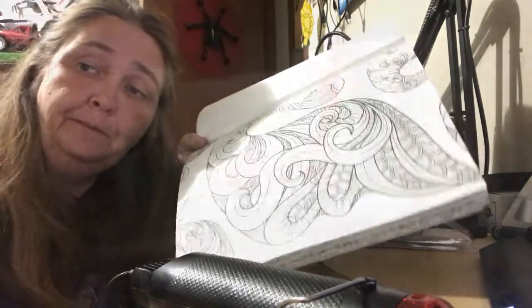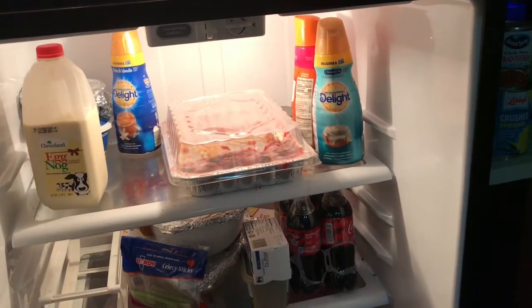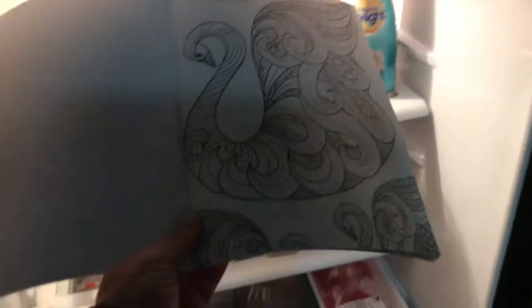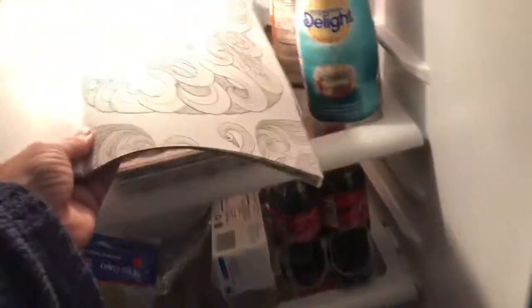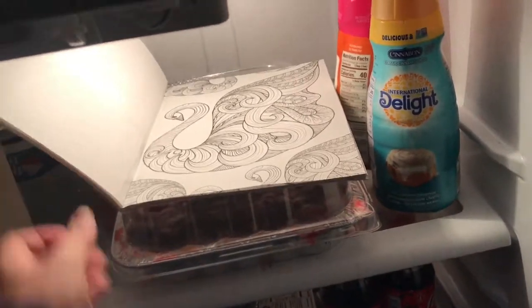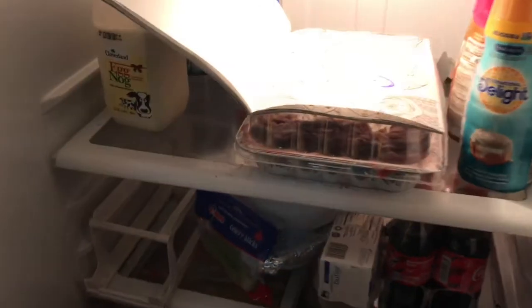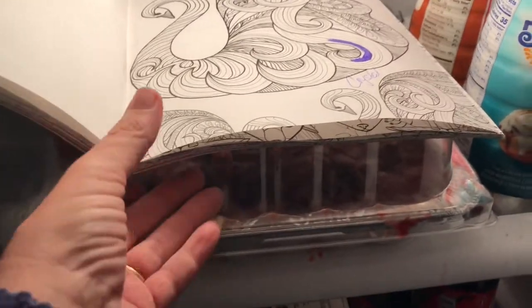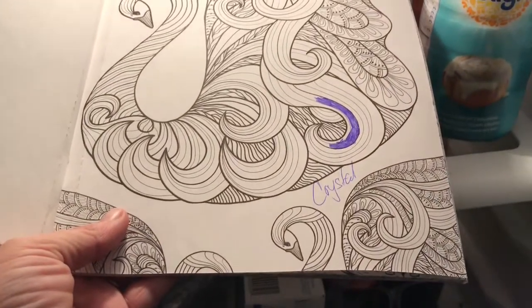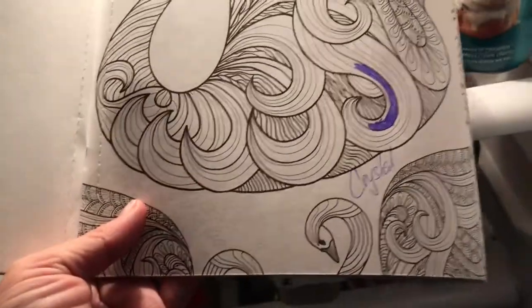Didn't want anybody saying anything was done outside of what I told you — same page, no color. We're gonna put it in the fridge and see what happens. Okay guys, it's been about 10 minutes. We're going to see what we can see.